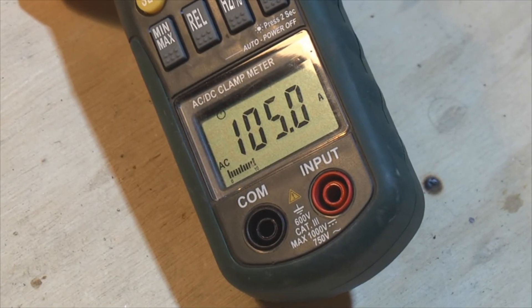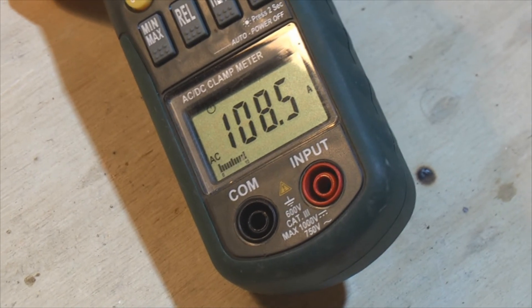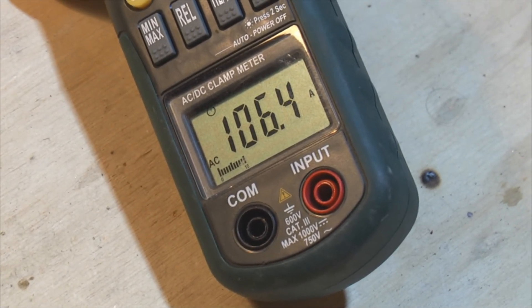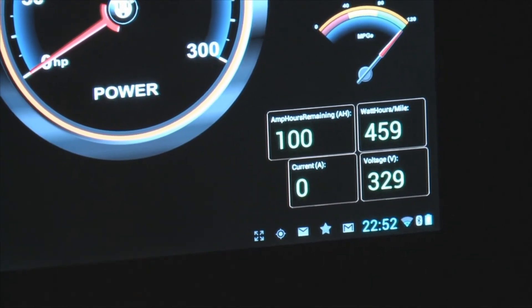I'm actually getting up to 108 amps now. Because as voltage rises the current output stays the same, and the resulting power output is what actually goes up. So full recharge in less than an hour.